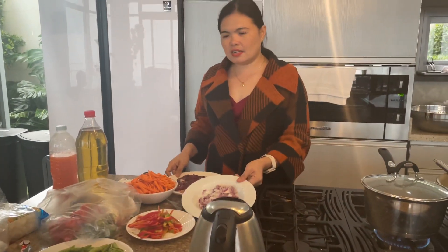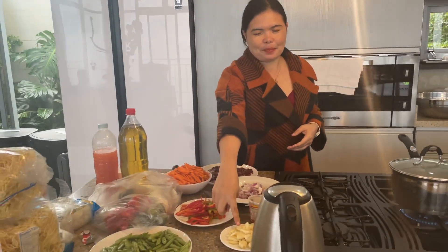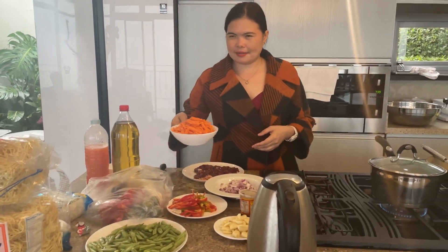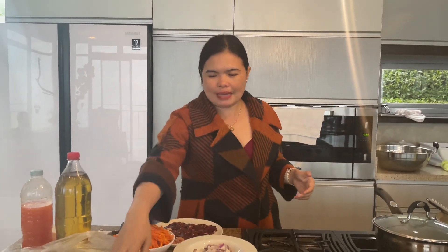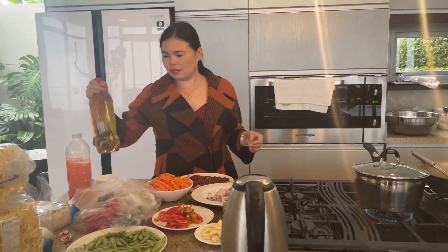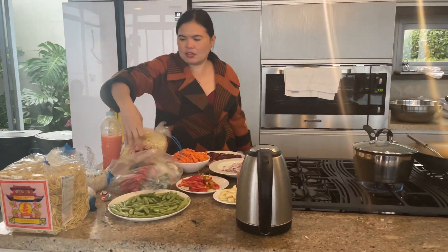The ingredients are very simple, guys — atay (liver), raw onion, garlic (ahus), carrots, beets, atsan, and fresh suka (vinegar). Super flavorful! That's how it looks.